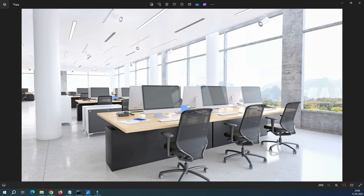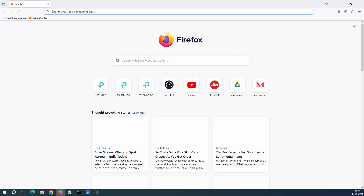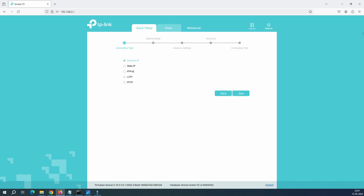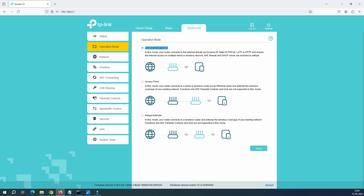Now it's time to configure the wireless on the TP-Link Archer device. Let me show you my IP address — running ipconfig, I'm getting the default gateway 0.1. Let me open the browser and navigate to the router at 0.1. I've reset this router to factory defaults, so I'll enter the password and log in. To change the mode, go to Advanced and click on Operation Mode.